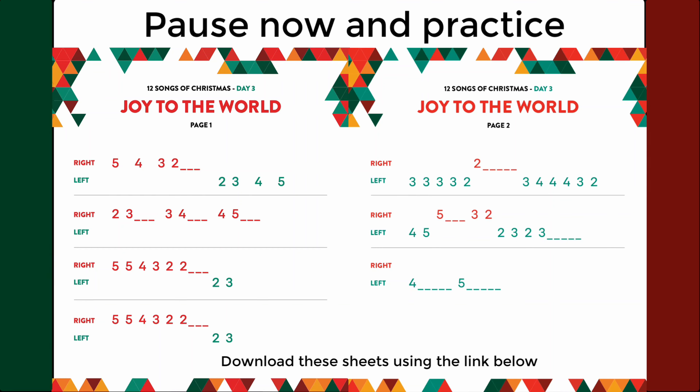Now it's your turn to try. Pause this video and try to play the numbers on the page. See if you can hear the song as you play the numbers. When you are done practicing, continue the video.